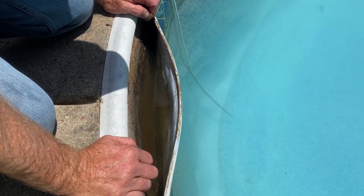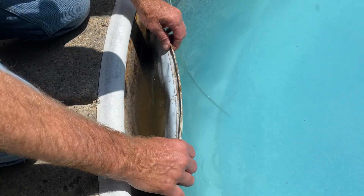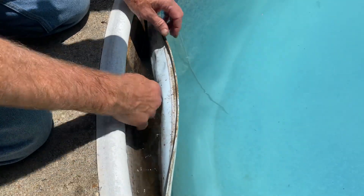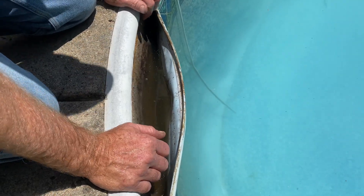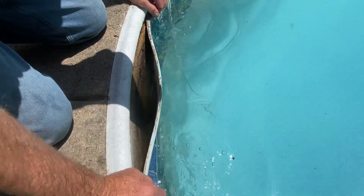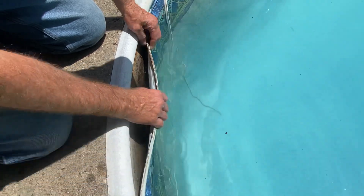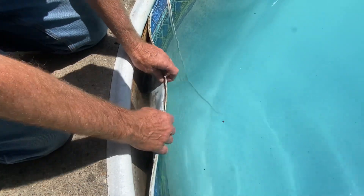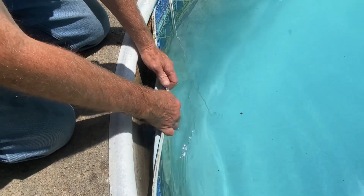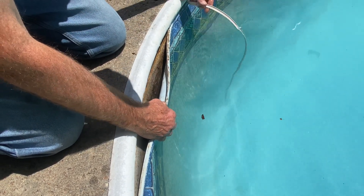People think that the area behind the liner is supposed to be watertight, but that's not the case. The groundwater is going to come and go behind the liner depending on the soil conditions in the yard. In this case I have a lot of clay in the yard, so this is essentially a hole in the yard with a liner in it — that's how come the liner is all floaty and loose.